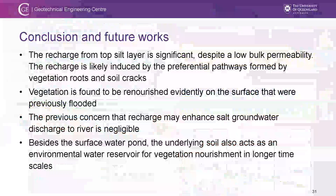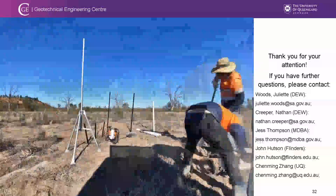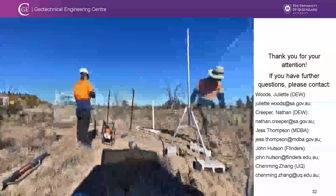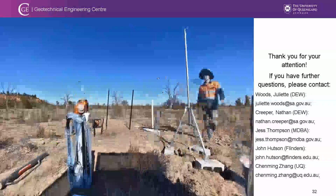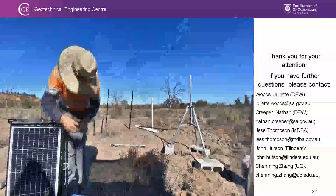In conclusion: recharge from the top seal layer is significant despite its low permeability, likely induced by preferential pathways. Vegetation is evidently re-nourished at the surface. The concern that recharge may enhance groundwater discharge is negligible. Besides the surface water pond, the underlying soil also acts as an environmental water reservoir for vegetation re-nourishment over long time scales. The monitoring stations are powered by solar and solar-supported even when the soil softens, using large bricks for support — and they continue delivering data in real time.